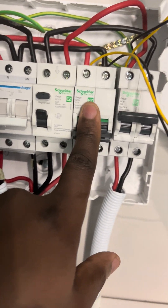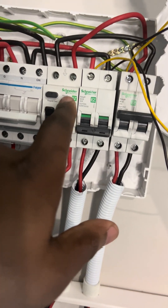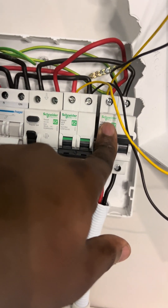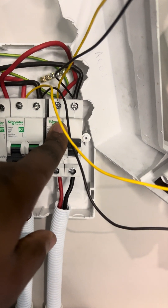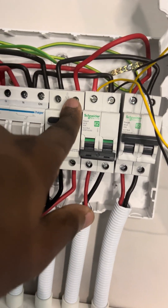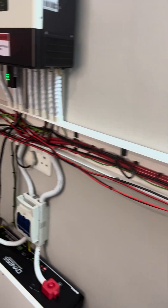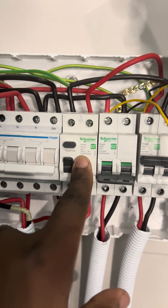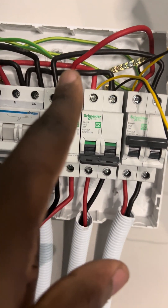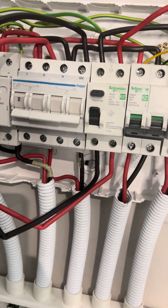This one is the inverter in and this one is the inverter out. You can see we've got the earth leakage. From the inverter out — I did this intentionally so you can see — they're coming from the inverter out and then going to the earth leakage. This earth leakage is going to support all my non-essential plugs and switches. As per standard, you are required to put earth leakage on the plugs on the non-essential load. I've bent this cable so you can see exactly what's going on.